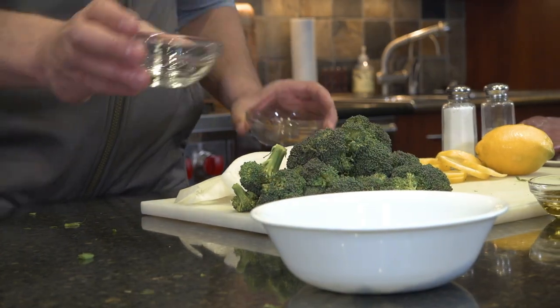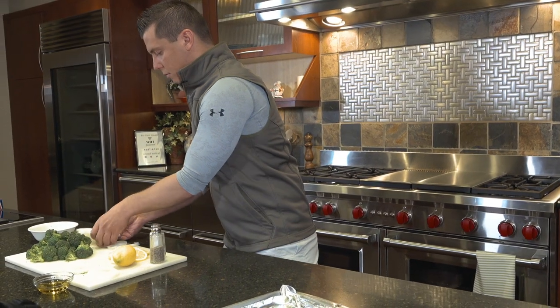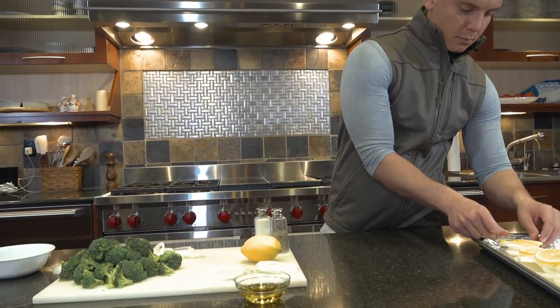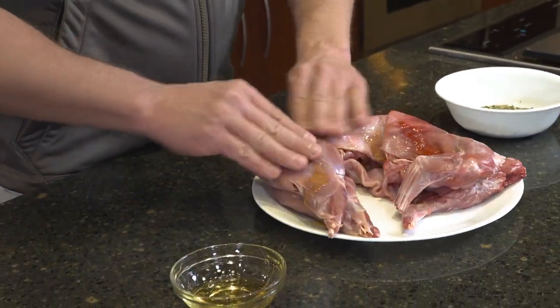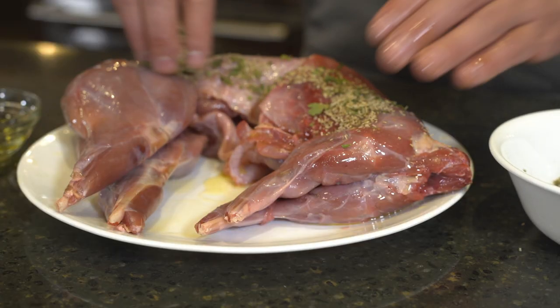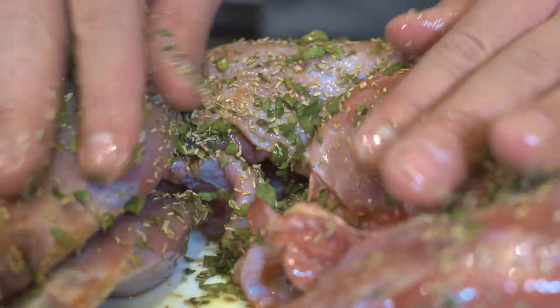Start by mixing your cumin, parsley, and rosemary on your foil-lined baking sheet. You'll make a bed with the onions and then the lemons on top. Next, you'll coat your entire rabbit with olive oil, making sure you even get it inside the cavity. Finally, you'll spread your entire spice mixture over the entire rabbit.